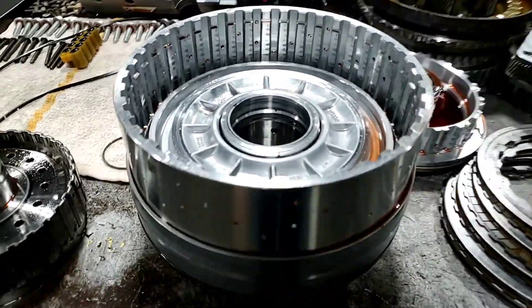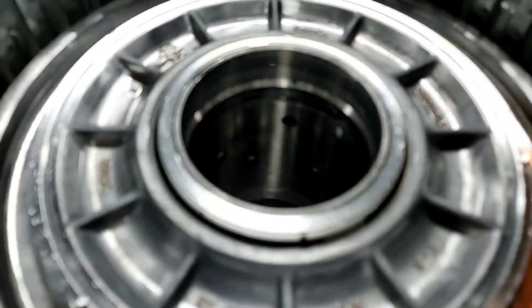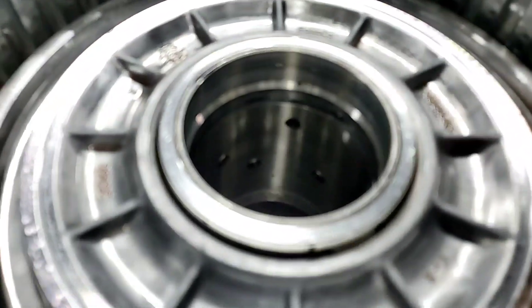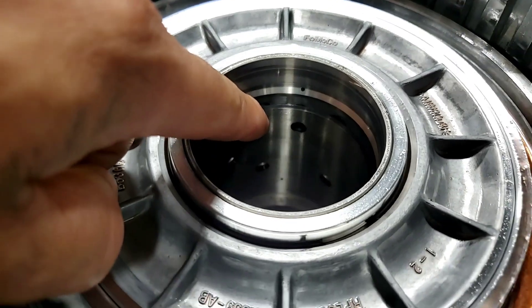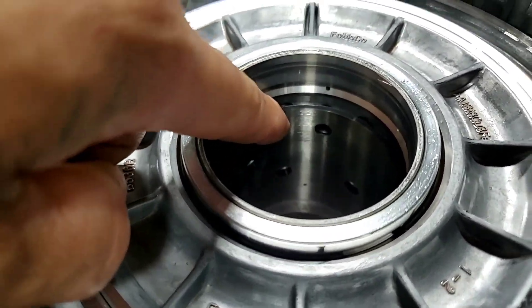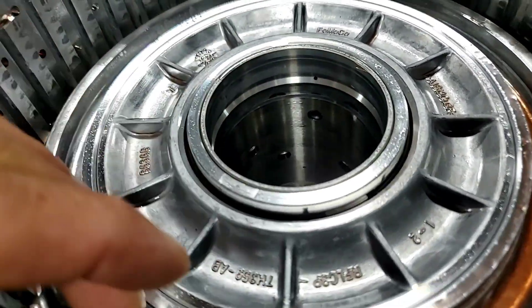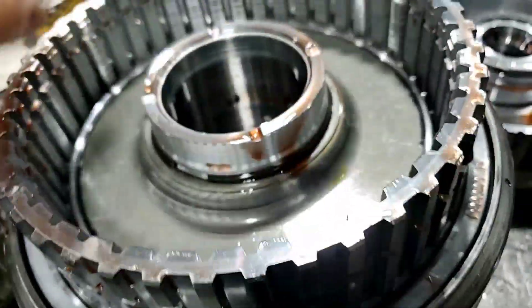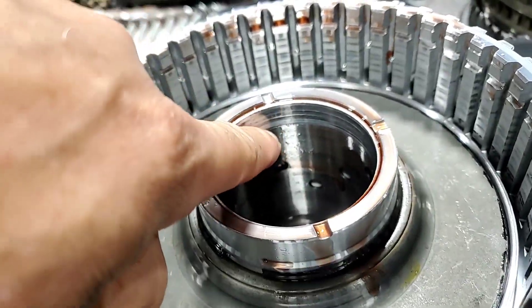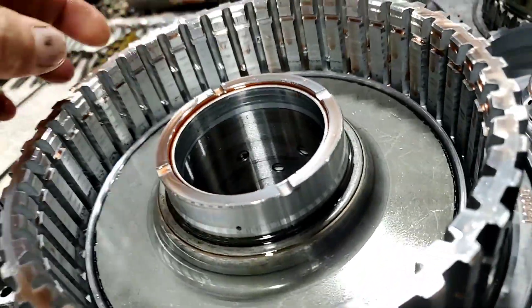The same thing happens to the 6R140s as it does to the 6R80s and 10R140s. You can see the sleeve has moved all the way to the other side, actually against the bushing. The sleeve moved all the way against the bushing, and you can see the wear that happens to the bushings on these transmissions.